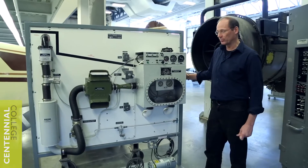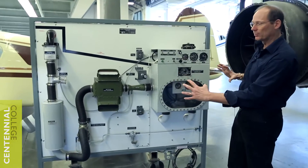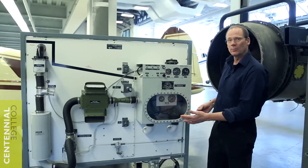This is a pressurization simulator. We have a number of simulators in this school. Simulators are nice because it's not the actual aircraft, but they allow you to see all the components in one location and understand the functionality of them and how they operate.